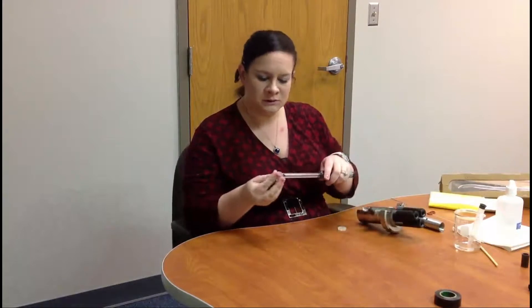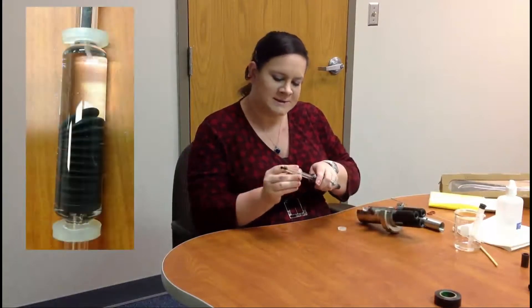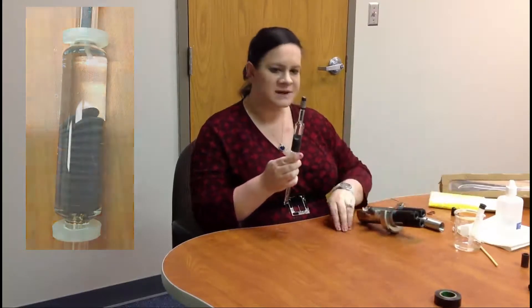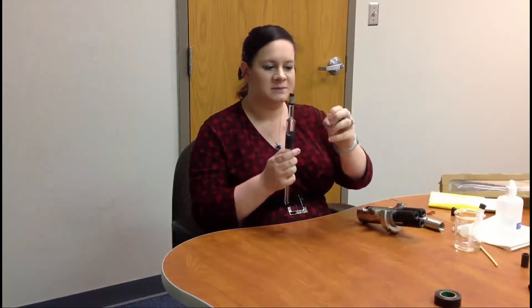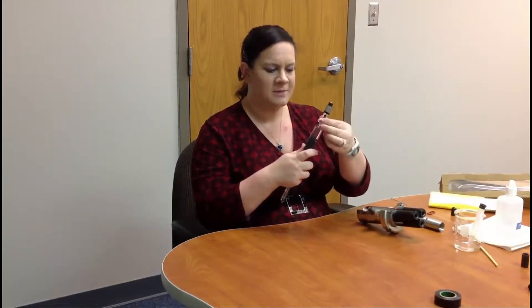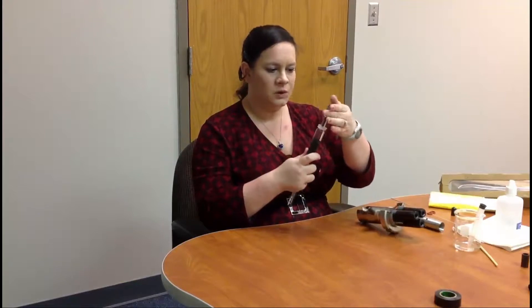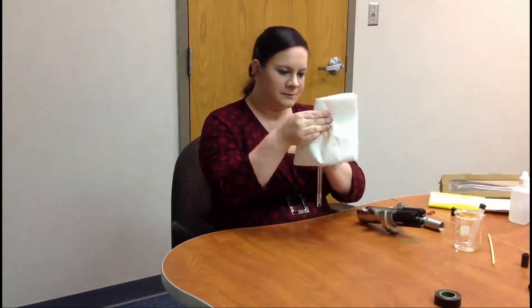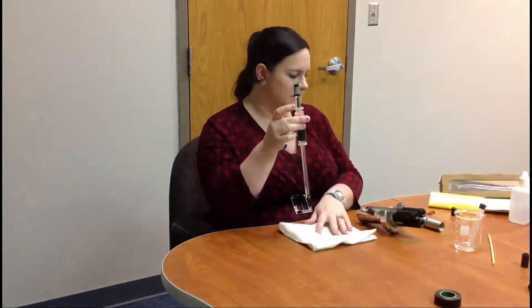Take the two little rubber O-rings and place them on the sensor — one goes on the bottom, one goes on the top. You can either slide it over, or most people end up cutting it to make it a little easier because it's a tight fit up over the cap, or you can undo the cap, slide it on, and put the cap back on either way.